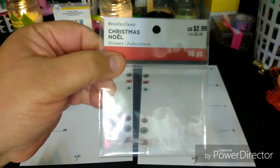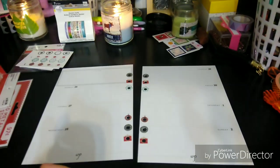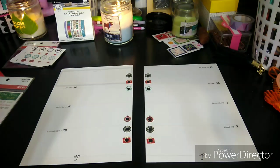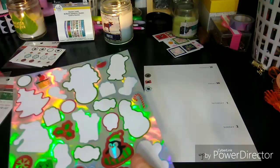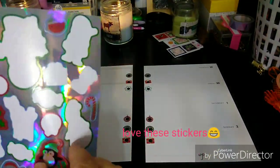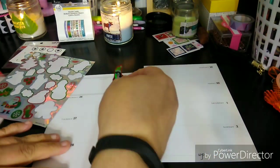So again, you get 96 pieces, which you really get more if you're going to use the middle piece — unless they're counting the middle piece, I don't know. So don't kill me if it's wrong. Next I'm going to open up the sheet that I used in my other planner — I think my Happy Planner — and I still have another planner to use. I'm just going to lay some cute stickers down, no rhyme or reason to what I'm doing.